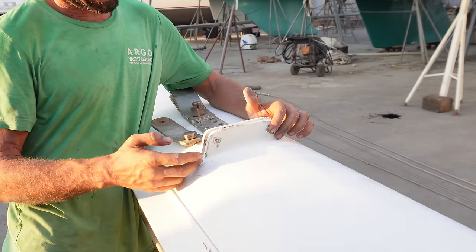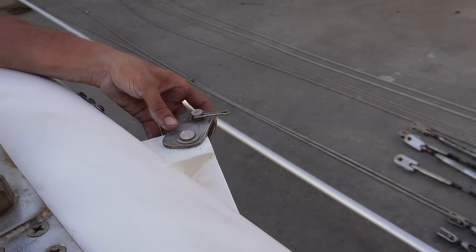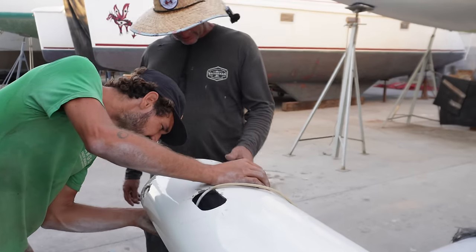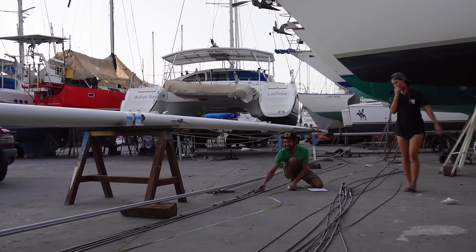Memo and dad went over the mast, looking at all the elements that would potentially need replacing or attention. Taking down the mast was a huge job, but it's just the start - there's a lot more work ahead as we prepare for a new rig.